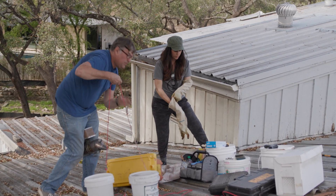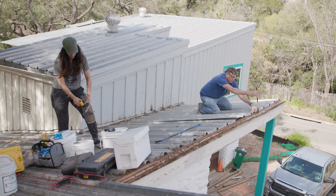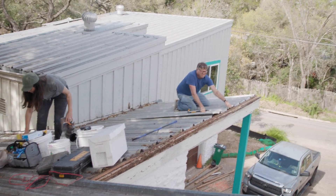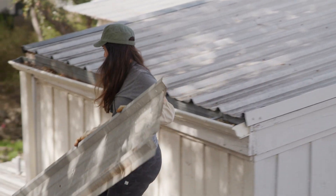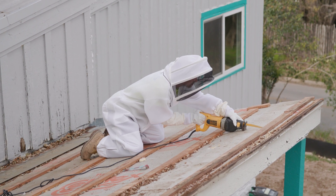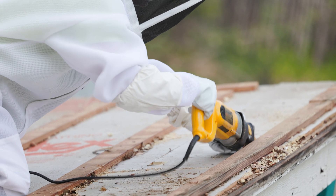Once we got up there, the first thing we needed to do was remove the metal roofing. And since this was going to be a demo anyway, it didn't matter. So we were able to unscrew the roof panels and move those aside so that we could get to the decking of the roof. Once we got to the decking, we had our pal Dan come and cut it open for us using a Sawzall.